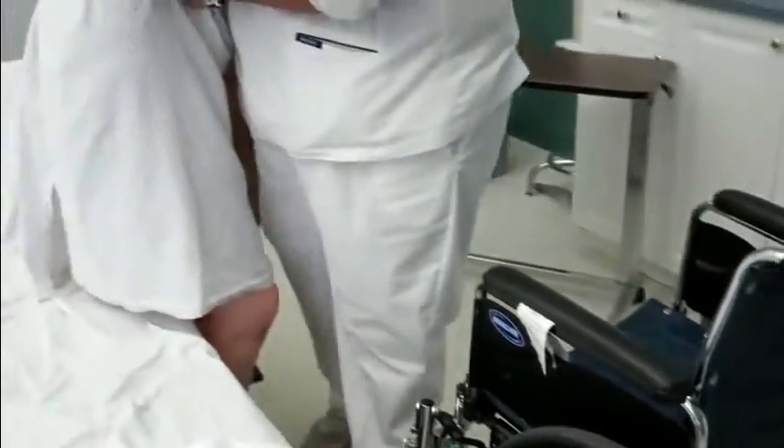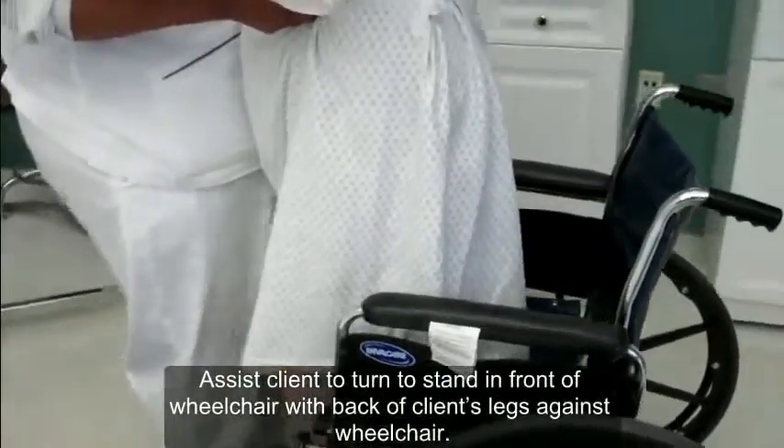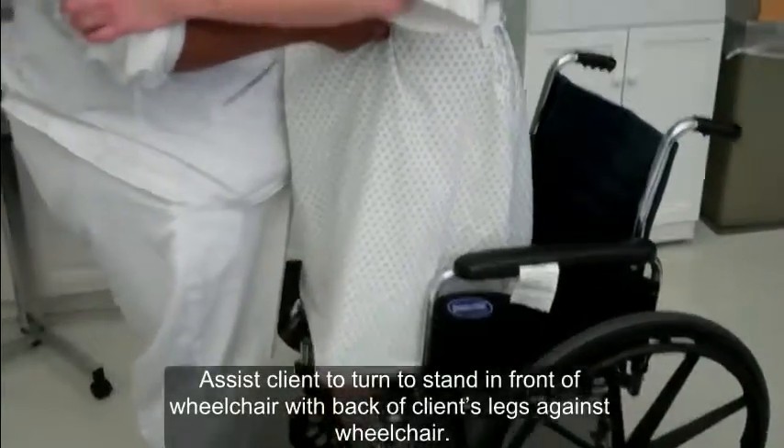We're going to move over now. One, two, three. Do you feel the chair in the back of your legs? Yes ma'am. Okay. Very good.